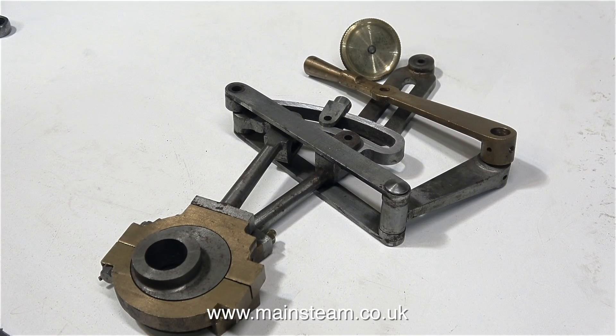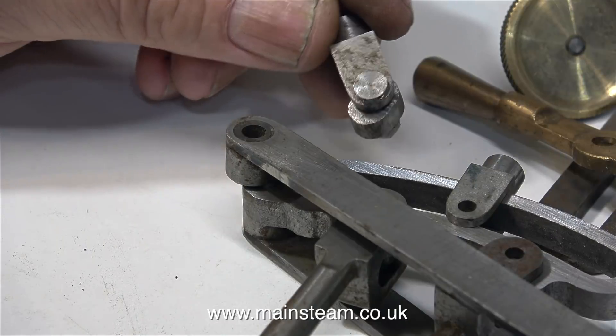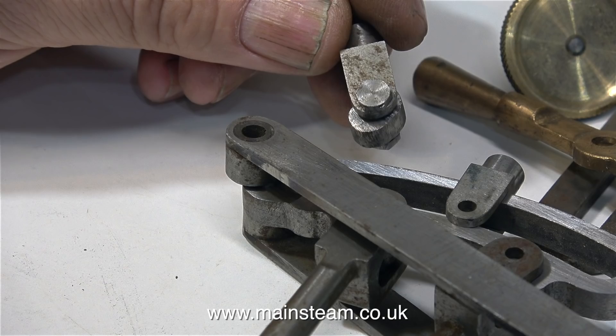Here are all the components that I currently have for this reversing gear. The reversing gear parts in this clip are sat in their approximate position that they will be in when fitted to the engine. This is the valve fork, and the shaped piece of metal in the valve fork is the die block which slides in the slot of the expansion link.